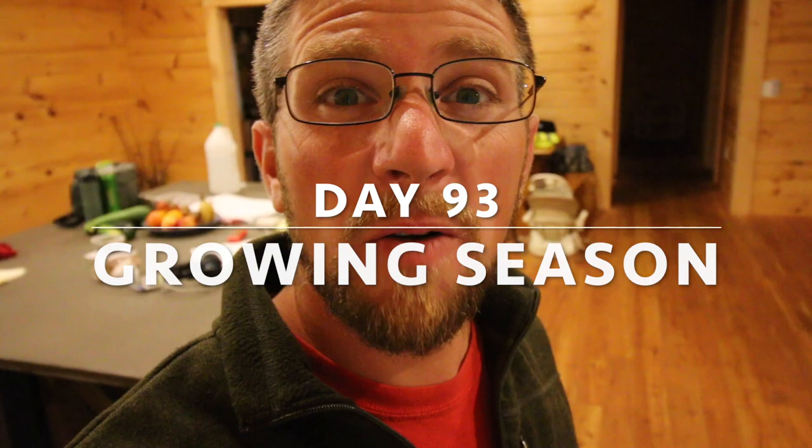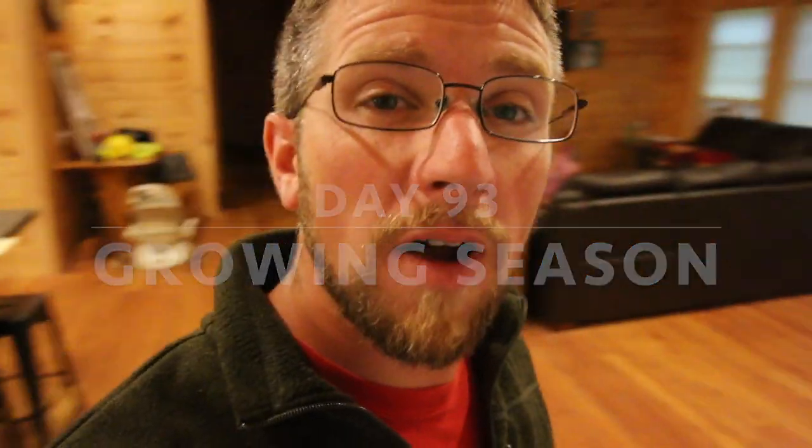Good morning, modernsteaders. Today we have a fun, different project to work on. I was talking with one of the modernsteaders and asked him what was his recommendation to clean old wood that just smells a little musty. We got our apple cider press and we need to clean it up before we use it. So today we're going to be doing that.